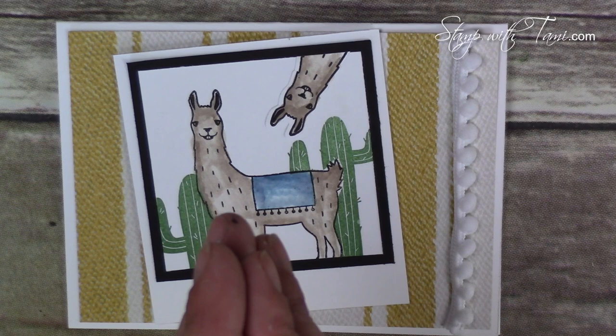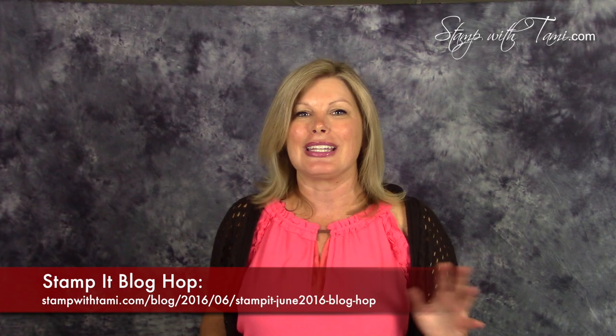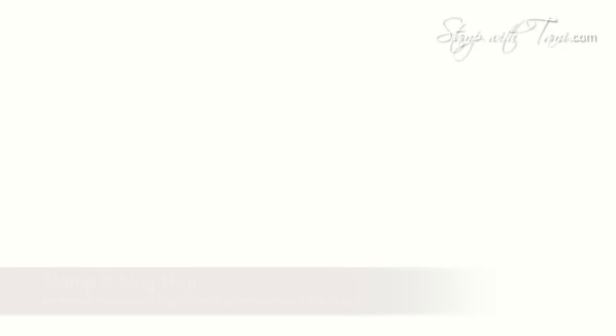I hope you've enjoyed this project! Before you go check out the rest of the blog hop tour, here are the giveaway details. The prize is the brand new Perfectly Wrapped project kit — it makes a bunch of different gift bags and packages, all included in the kit. To enter for free, just pop over to my blog and leave a comment on this blog hop post with the hashtag #stampitcontest. You can enter once on every blog in the hop for multiple entries. The winner will be drawn on July 24th. If you're watching after the deadline, check my current giveaways on the specials page of stampwithtammy.com. Good luck and enjoy the blog hop!